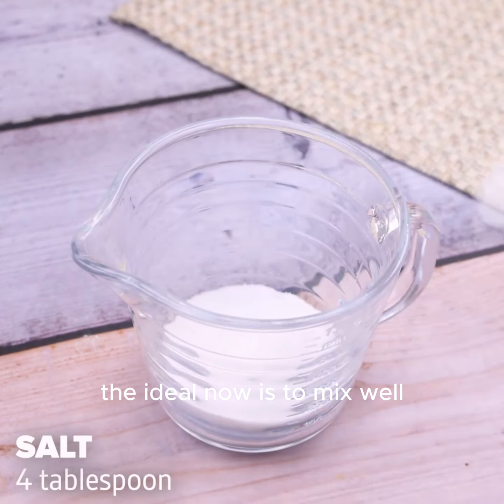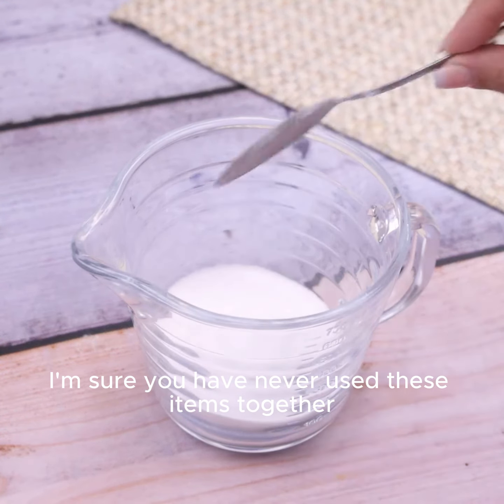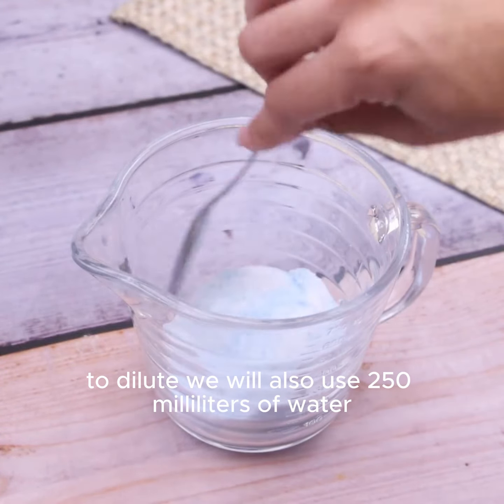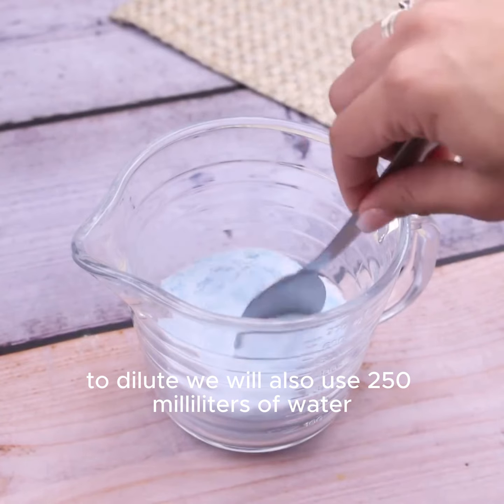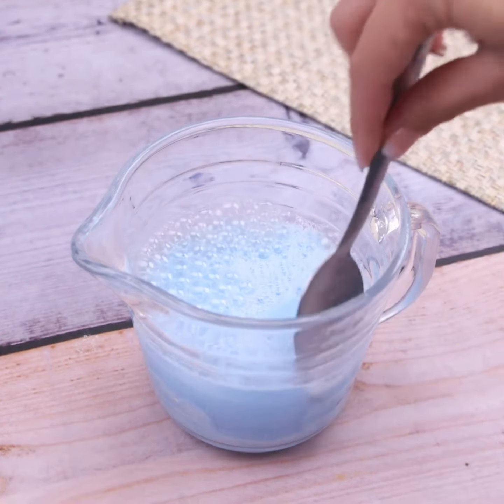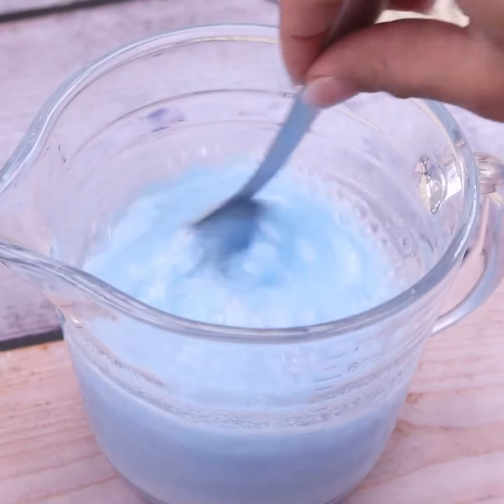The ideal now is to mix well. I'm sure you have never used these items together for cleaning the toilet. To dilute, we will also use 250 ml of water, and then mix again until it has completely diluted.